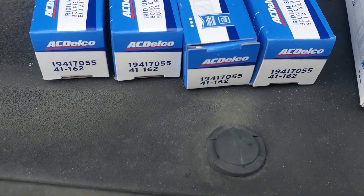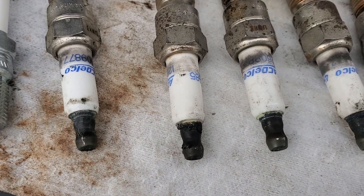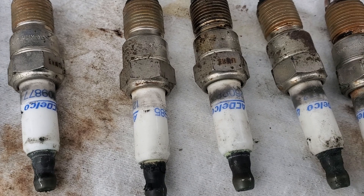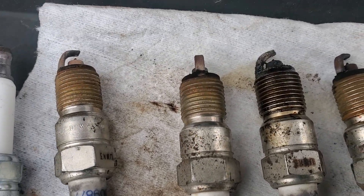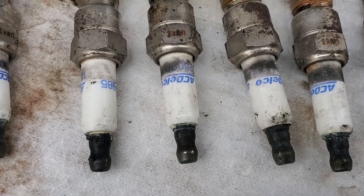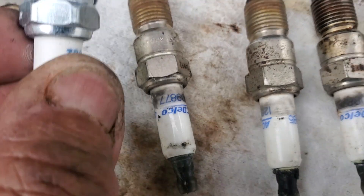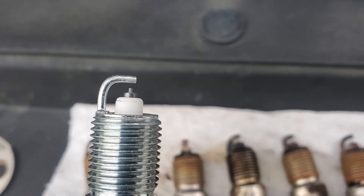What was recommended was a 41-162. I have no idea what the difference is going to be — I'm not sure if they're hotter or colder. The gap is supposedly supposed to be 40 thousandths, and if you look at this new plug, these supposedly come preset at 40 thousandths, but I've seen a couple of variances.